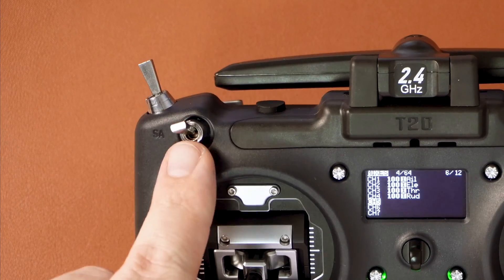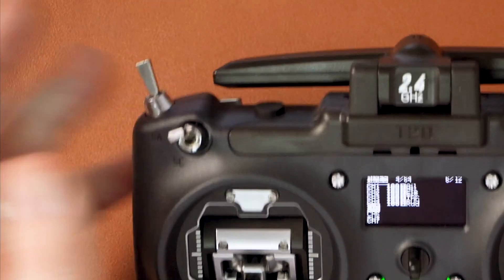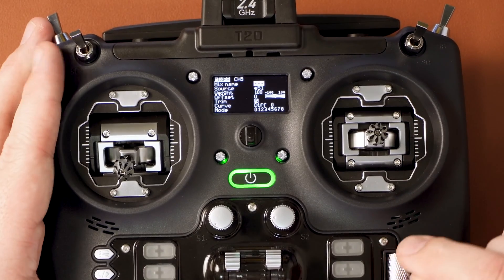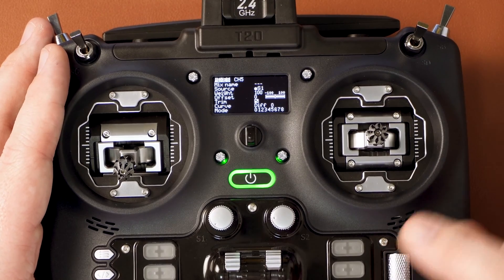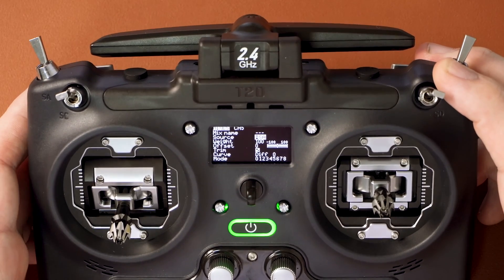We need to set channel five, also known as aux one — this is our arming channel. For ExpressLRS, the arming channel must be a two-position switch such as SA or SB. ExpressLRS only sends an on or off signal on channel five because it's sent on every packet, whereas other switches are sent on every other packet. You can't use a three-position switch since it has low, medium, and high rather than just on or off. For channel five, press it once, scroll down to source, hit enter, then flick the switch you want for arming — I'll use SA — then hit back three times.